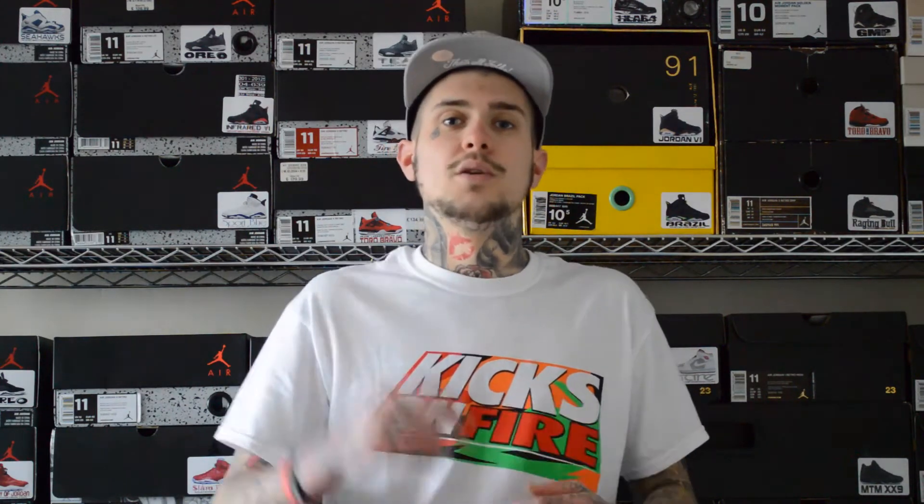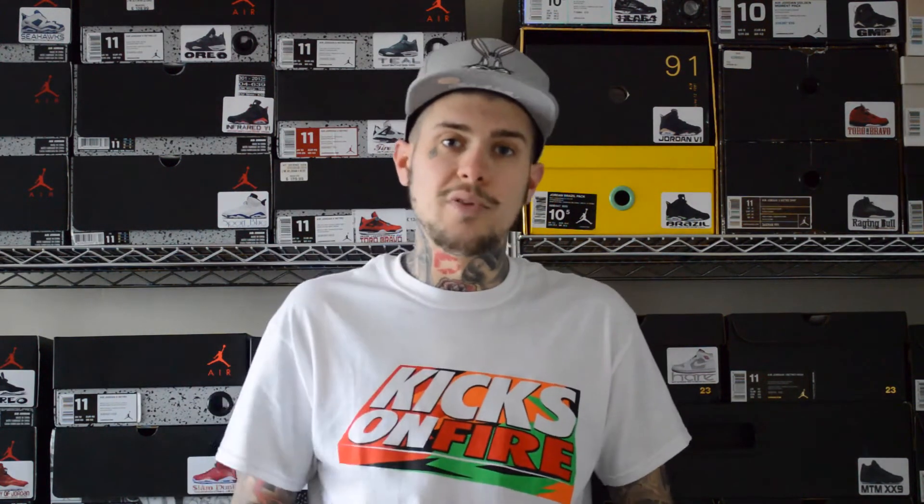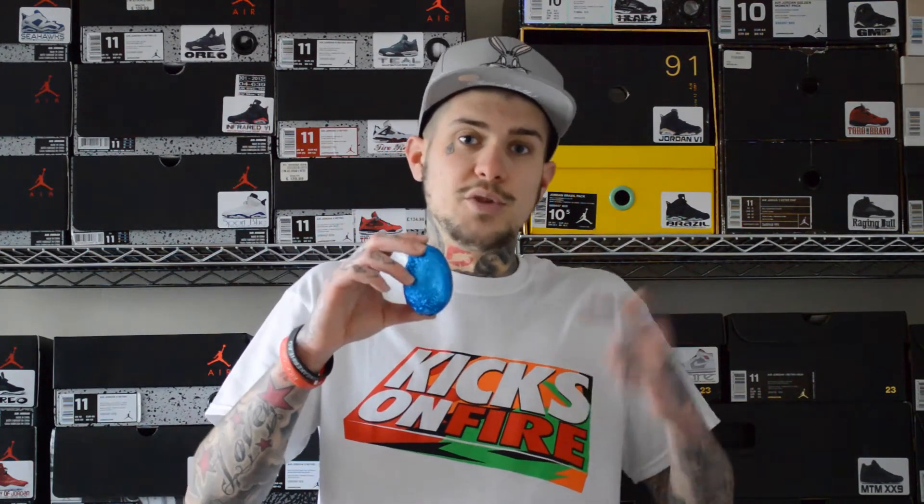Before we get into the review, I'm going to be doing a giveaway to a special viewer. Simple rules: throughout the whole of the review, from the intro all the way to the outro, this Easter egg will pop up in the video for 5 seconds. If you see it, you have to comment hashtag Easter egg found at the time it was found. So for example, if the Easter egg pops up at 1 minute 52, you've got to write hashtag Easter egg found at 1 minute 52 to 1 minute 57.